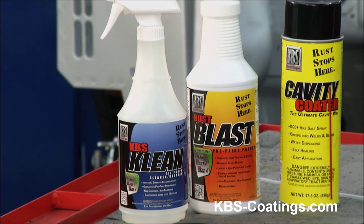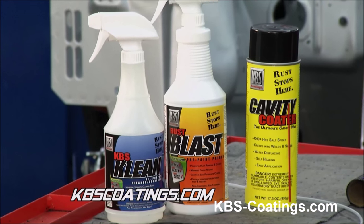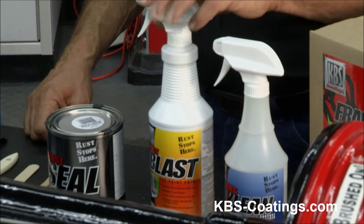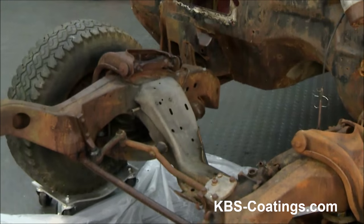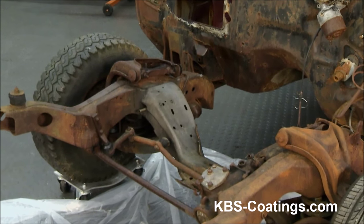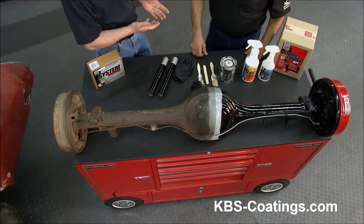It's a three-step system. The KBS in the name stands for Clean, Blast, Seal. First, you use our clean water-based cleaner degreaser to remove any greases, oils, and contaminants that'll hinder adhesion of your paint, whether it's our paint or someone else's paint. The next step would be Blast — it's a myophosphacid and zinc coating that'll dissolve the rust on the surface, etch the steel to give it a good anchor pattern for the paint to grip well to, and leaves a little zinc phosphate coating to give you additional rust protection under the paint.